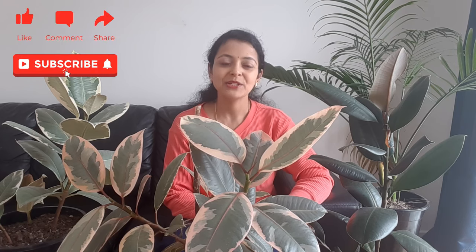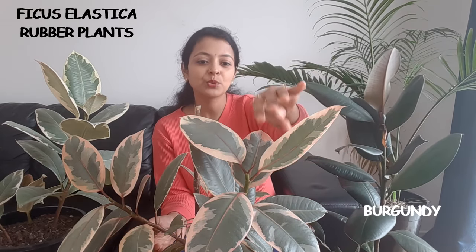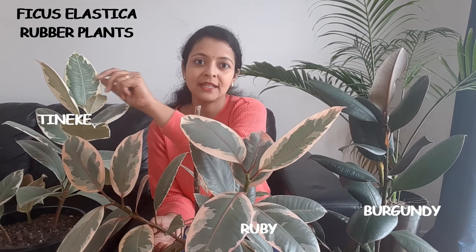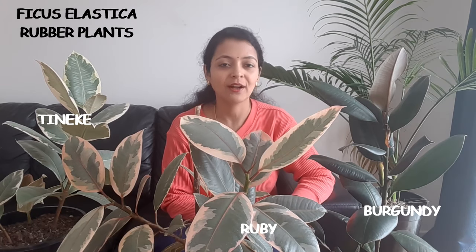Hello everyone and welcome back to another video from Homemaker Friends. Rubber plants are also known as Ficus elastica. These plants come in many different colors — this one is Ficus elastica Burgundy, this one is Ficus elastica Ruby, and this one is Ficus elastica Tineke. There are many more varieties of Ficus elastica out there in the market.